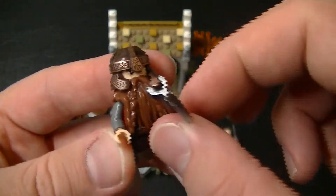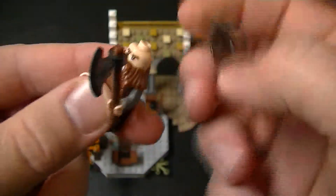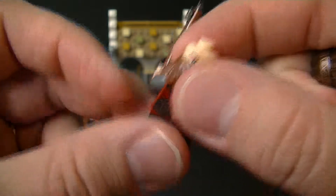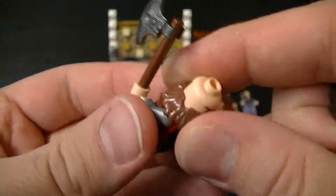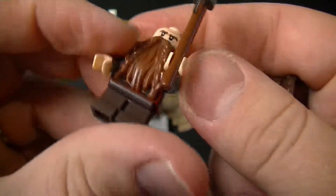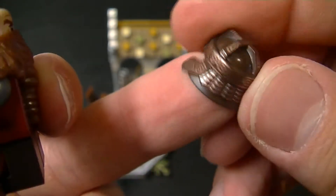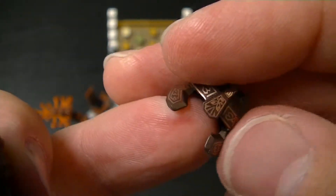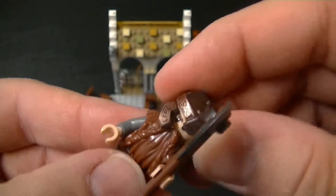Now we have the other shorty in this set — Gimli. He comes with an axe. I'll take his helmet off for a minute — he's got two faces, the normal eyes and the angry eyes. The detailing on his outfit is really nice, and the helmet too. It's got some printed spots on there, the Dwarvish language, and even the little emblems on the front are really, really good. That is Gimli.